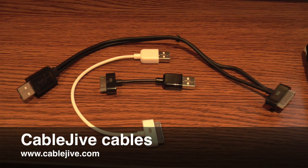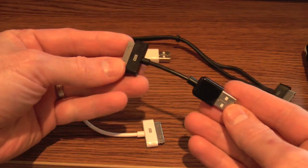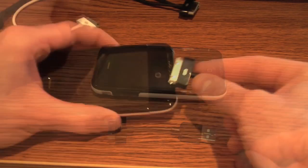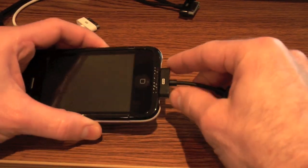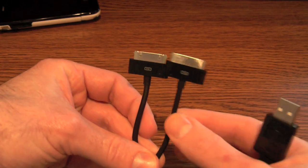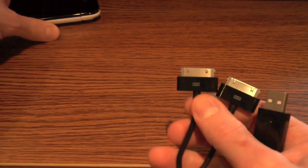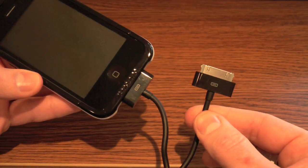Cables aren't very exciting, but they are useful, and CableJive offers a bunch of great cables for iPhone and iPod users. The $8 iStubs is a 7-centimeter version of Apple's dock connector cable for syncing and charging your device — the tiny size makes it great for tossing in your travel bag. You can also get the iStubs in a 22-centimeter version for the same price. If your family has multiple iPhones and iPods, the $26 Dual Link is a dock connector cable that lets you sync and charge two devices at the same time, freeing up your USB ports for other accessories.